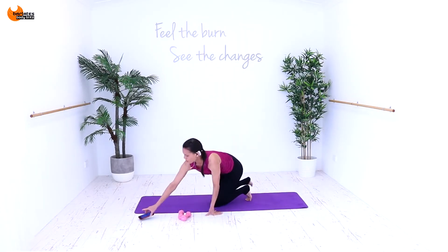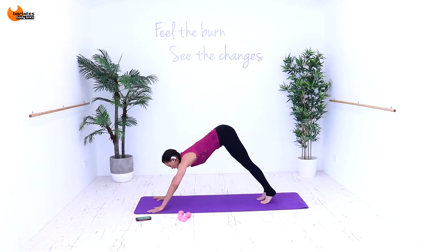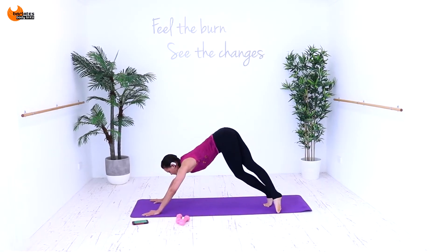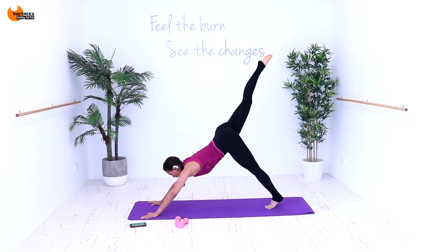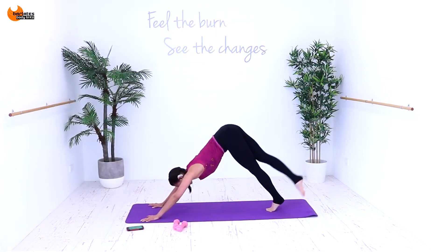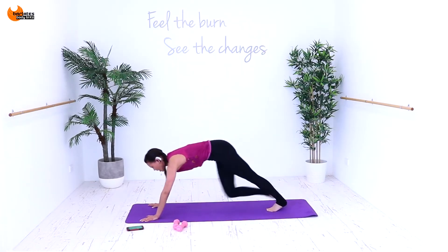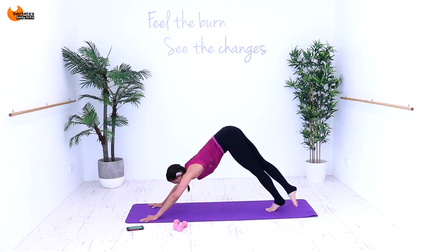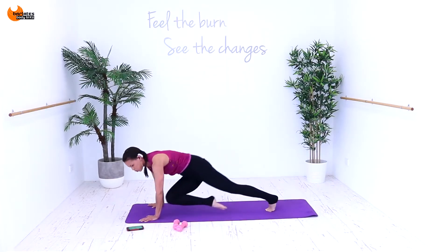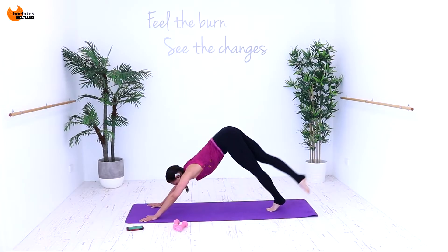We're coming down into a down dog position. We're going to lift the back leg, bring the knee under, and then do a glute raise. So down dog, lift the back leg, bring the knee under, come up, across the other leg, up, knee under. It's up, across, up, knee under. Nice and controlled. Squeeze your glute at the top each time and bring that knee across, and blow out all the air. Thinking about squeezing your abs.